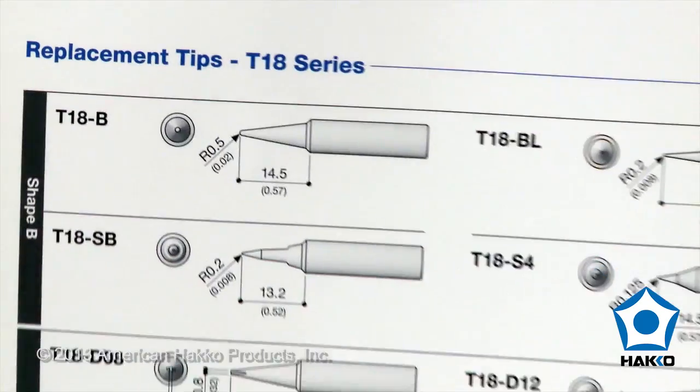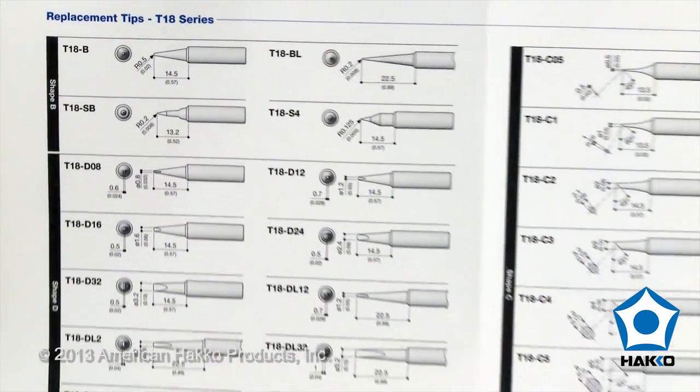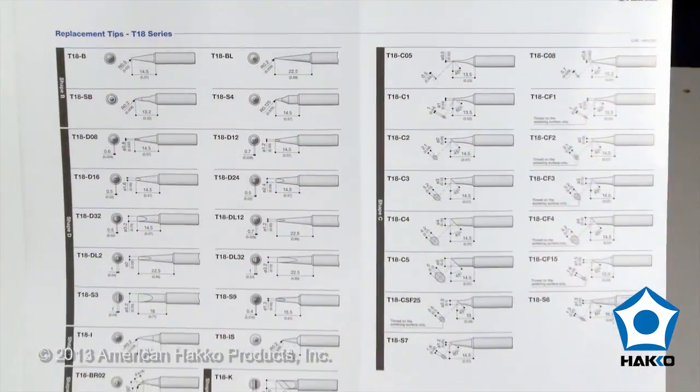With a wide selection of tips for soldering surface mount and through-hole components, this little gem is an ideal soldering station for anyone's workbench.